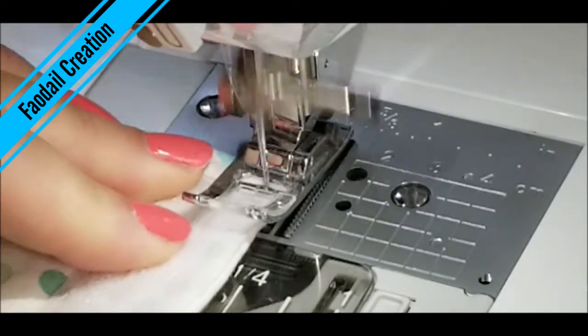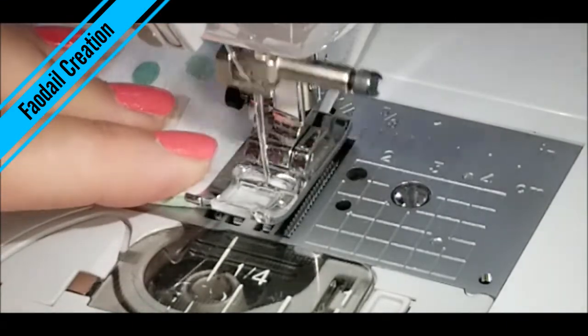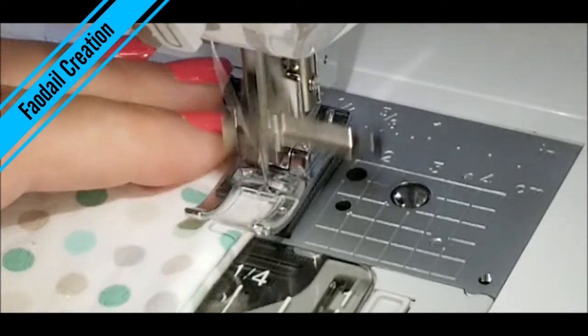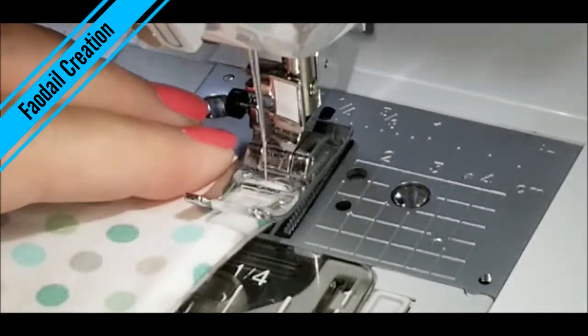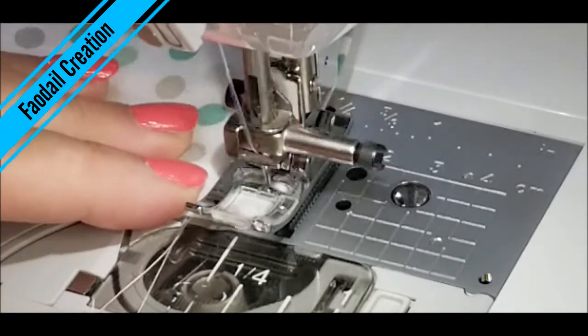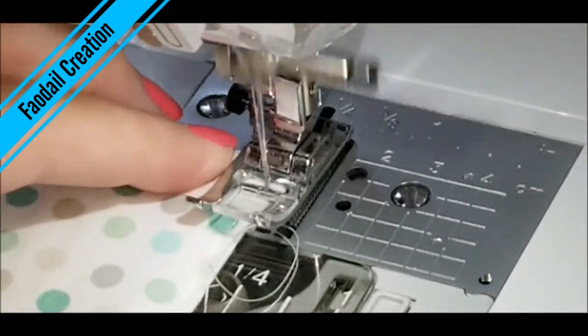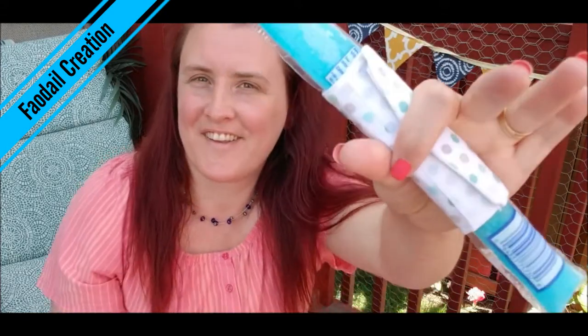I'm going to top stitch all the way around. So now it's time to get our ice pop and wrap it around — and now we have no more frozen fingers! I post videos every single week, so don't forget to hit that subscribe button so you don't miss my next video. Thank you so much for watching, bye bye!